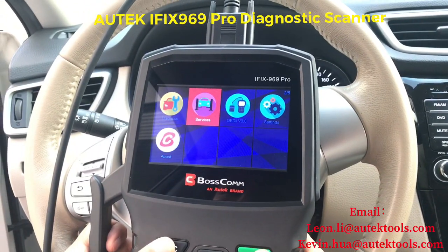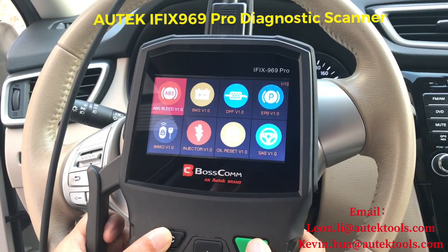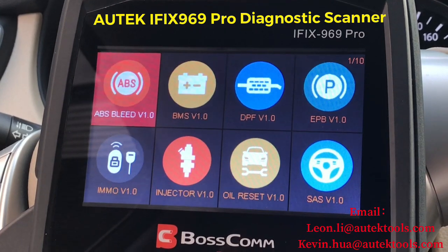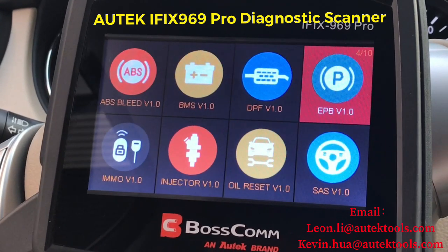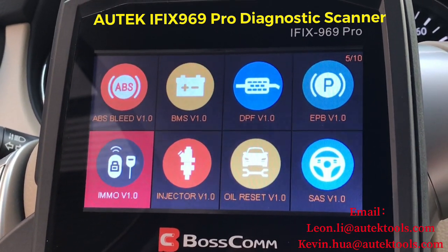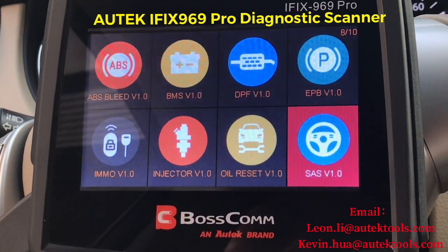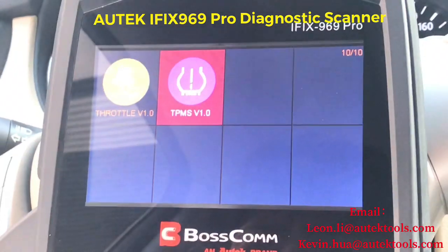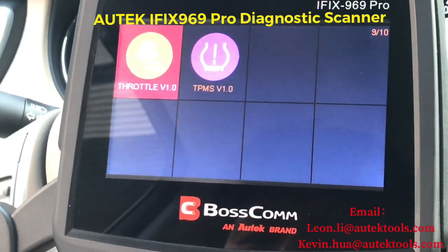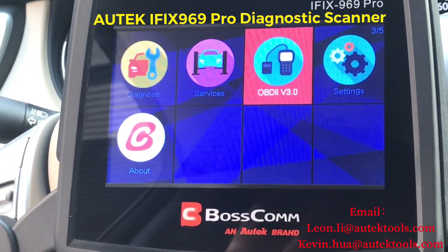If you go to Services, you have a lot of special functions: ABS bleeding, BSM, battery management system, DPF, EPB, even immobilizer key programming. You also have injector coding, oil reset, steering angle calibration, TPMS, throttle position adjustment, and OBD if you just want to test OBD.